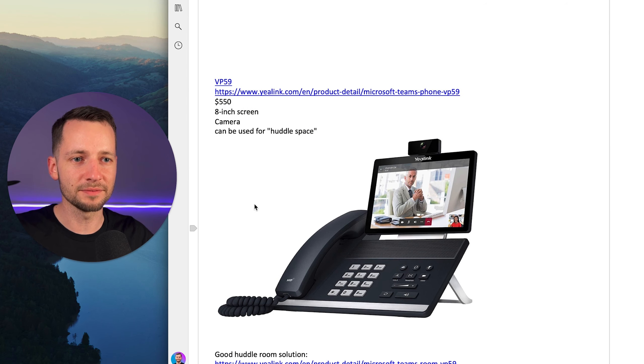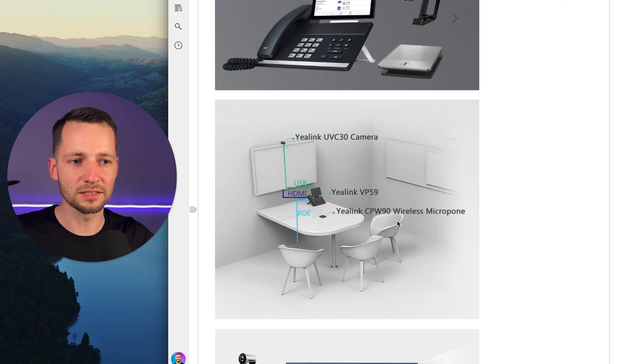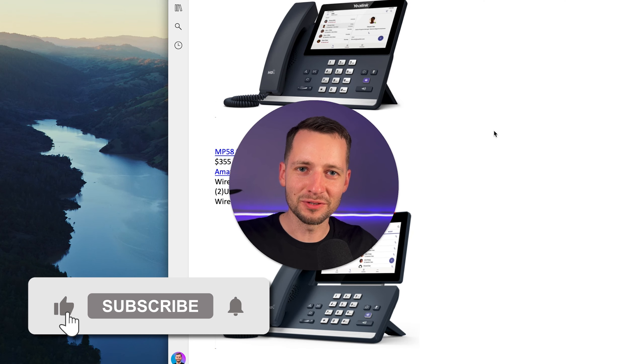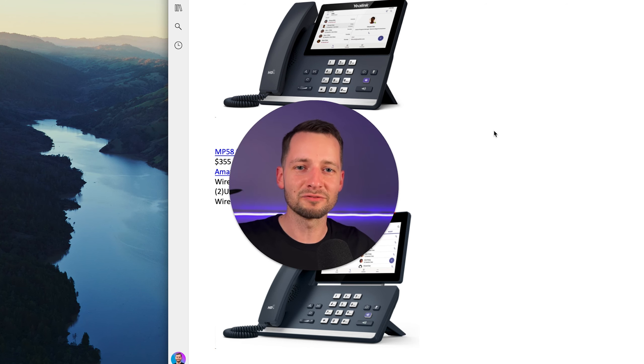And lastly there's the MP59, starting at $550, with a larger screen. This is if you really want to be independent of the computer — it has a camera so you can do video calls. Obviously if someone is screen sharing, this isn't the best size, but it has a nice speaker and can be used for a huddle space. If you buy these additional devices, you can set up impromptu meeting spaces — what Microsoft also calls huddle spaces. Hit the like button and subscribe if you learned something new, and if you need further help setting up a complete Microsoft Teams business phone system, please reach out using the contact links in the video description. For general questions, post in the comment section below. Thanks for watching, take care.